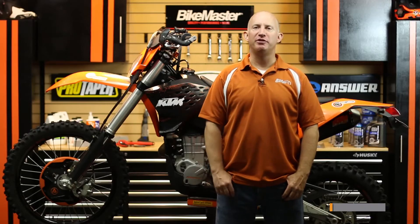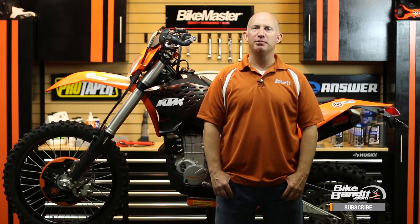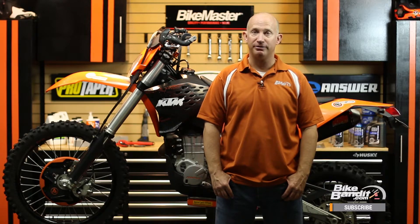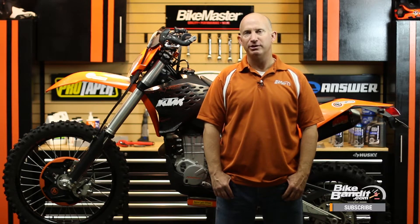Here we have my KTM 450 EXC and it's about that time to swap out my worn chain and sprockets. It's easy to see wear on your sprockets as the uniform shape of the teeth will be visibly compromised, or in the worst case scenario, maybe you've broken some teeth off. Your chain will indicate wear in a couple of different ways. One way is to pull the chain away from the rear sprocket backwards — if it pulls out far enough that you can see a lot of the tooth of the sprocket, it's about that time. A lot of side-to-side play is another indicator.